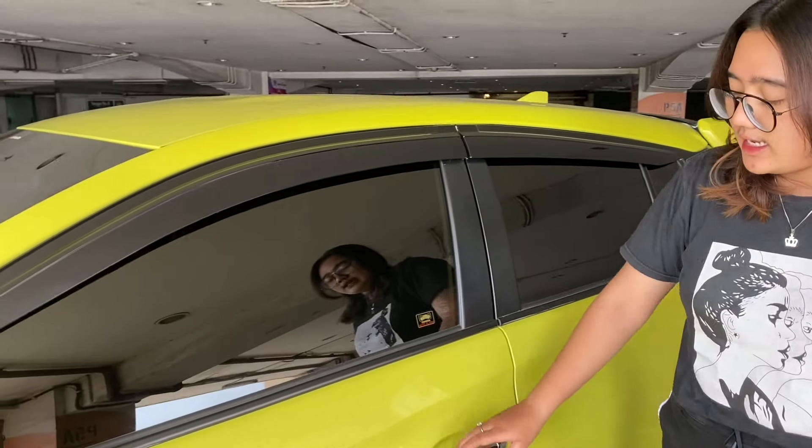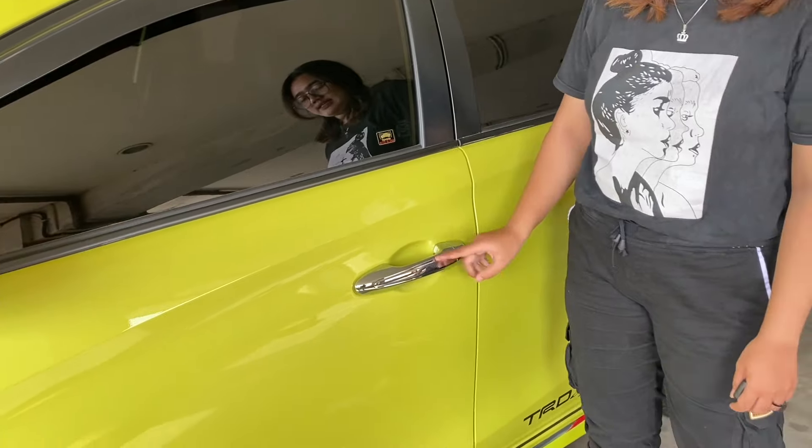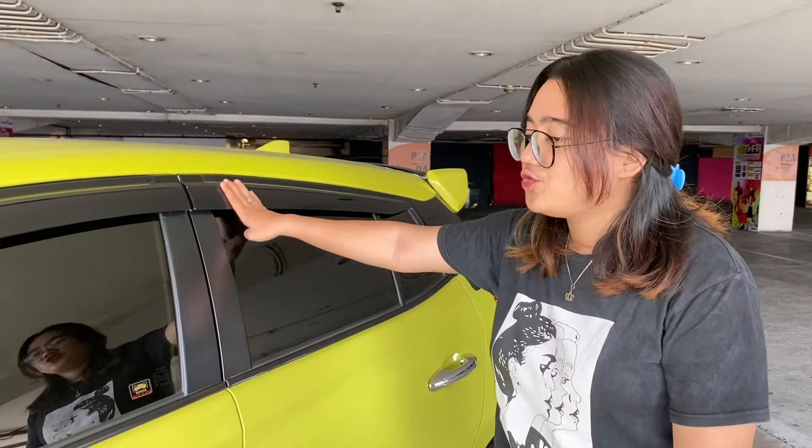Kalau kalian ke sisi kanan, dia ini udah smart entry ya. Ada talang airnya juga.